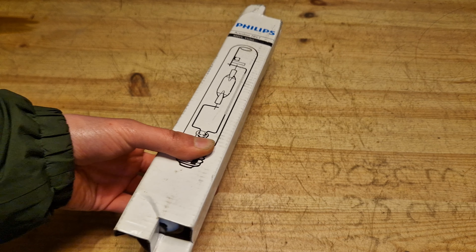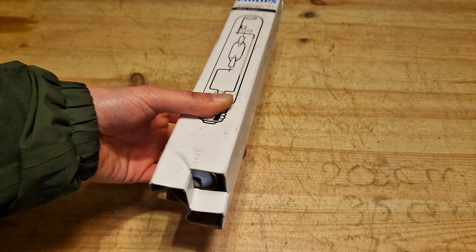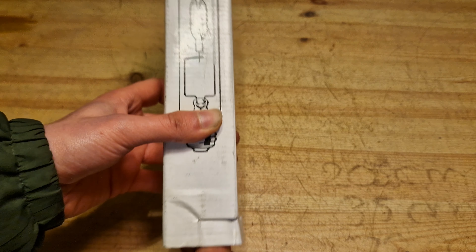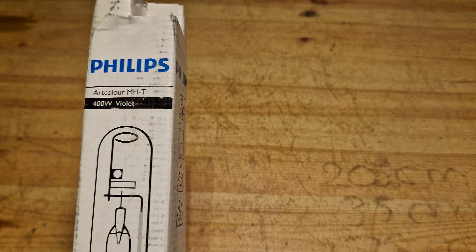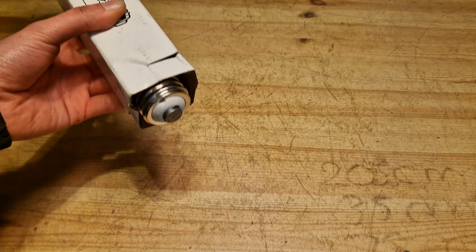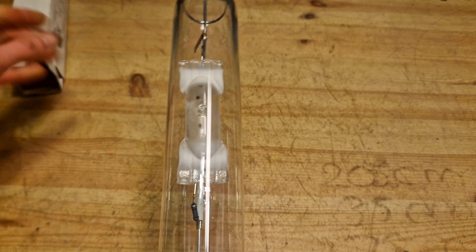This is still a brand new one. Those, by the way, are now converted to blue LEDs instead of bulbs. These are 400 watt bulbs made by Philips. There's some information on the packaging as well, nothing too interesting. Let's take a look at the bulb itself.